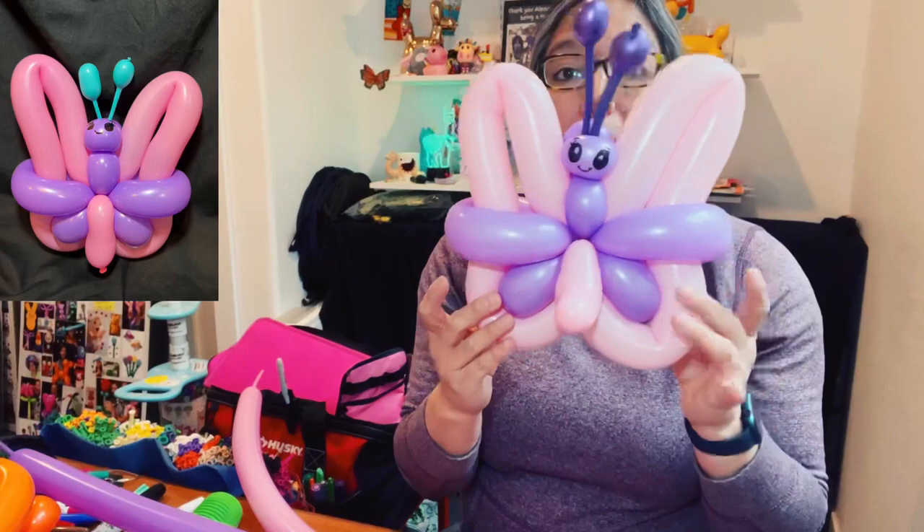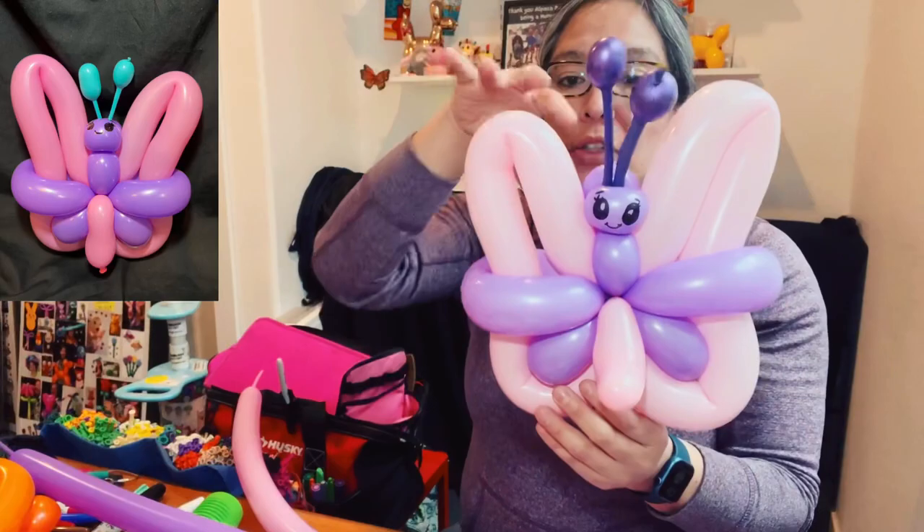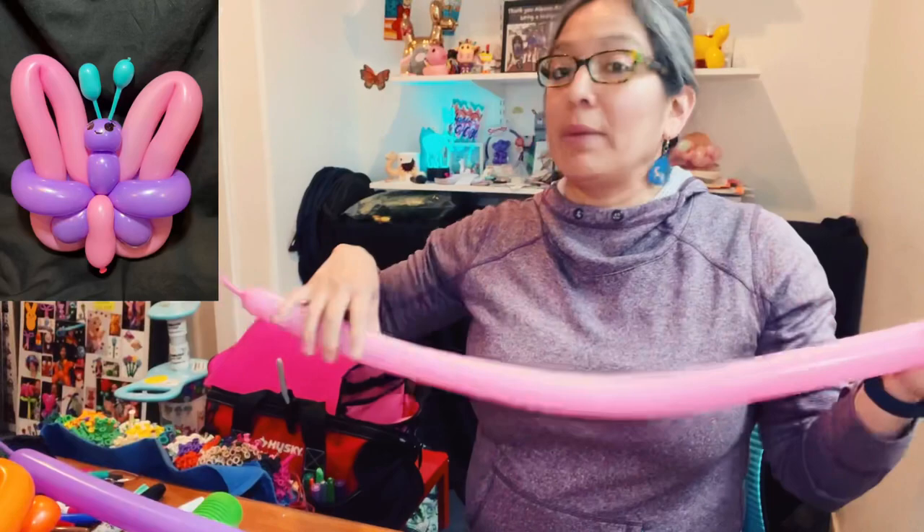If you have balloon scraps, that's another cool thing — you can play with scraps of various sizes. The longest balloon you'll definitely need is going to be the main one — pink in this case, but it can be any color. Inflate it to about three fingers approximately.